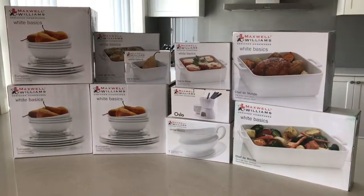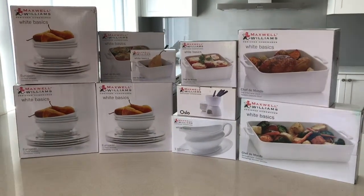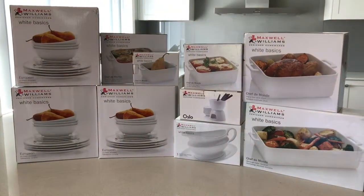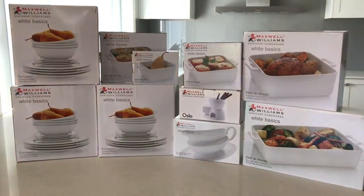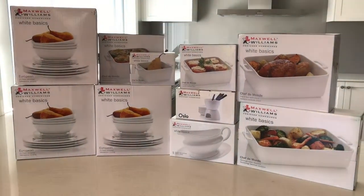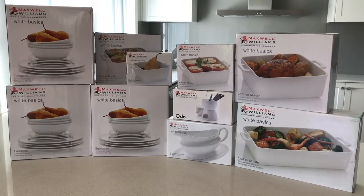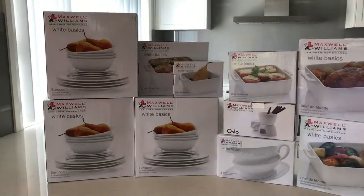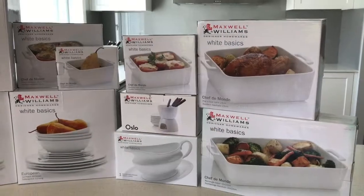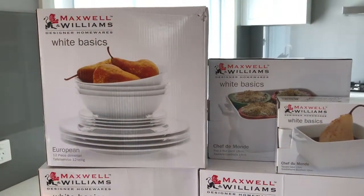Hey everyone, Lisa back again. This time we have a Maxwell Williams haul for our new kitchen. We were just updating all of our pots and pans, plates, and things like that that we've had for over 20 years — they're all pretty much at their use-by date. New house, new stuff. This is things we've been collecting over the past year while the house has been built. I'll be doing an unboxing and showing you all the stuff inside the boxes.